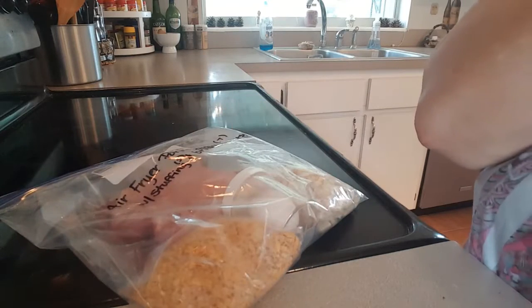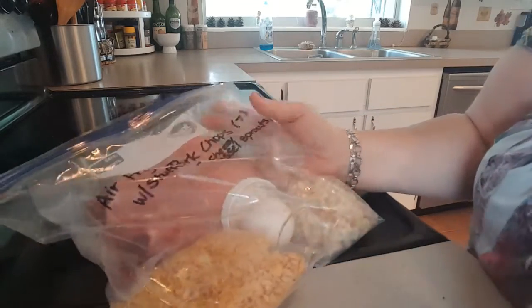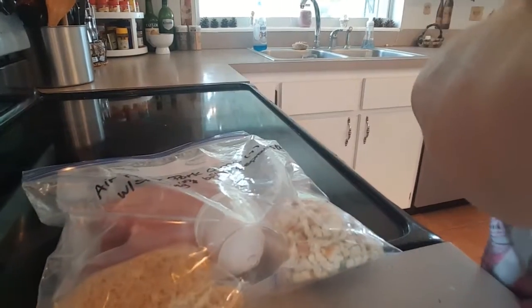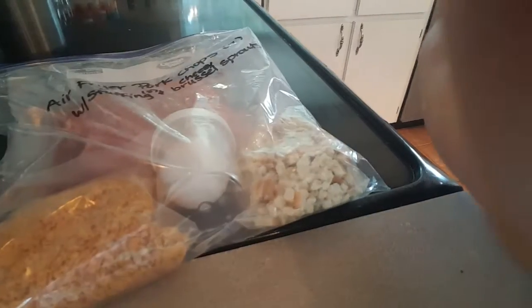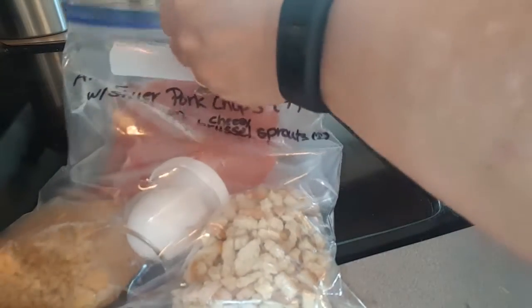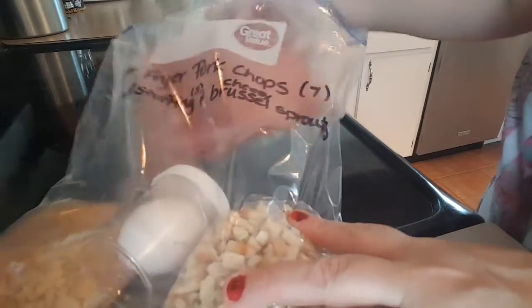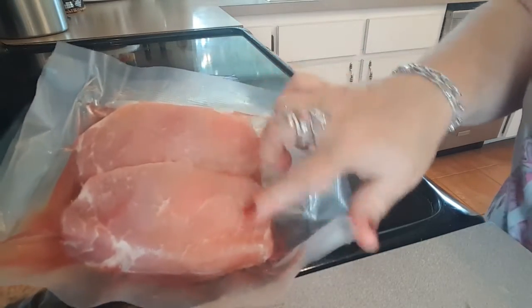Tonight I'm going to do a cook-with-me for air fryer pork chops. This was one of the meals that I prepped on Sunday, and I am going to be pairing it with stuffing. I was originally doing Brussels sprouts, but we ended up having Brussels sprouts with the salmon last night, so tonight I'm just going to do peas.